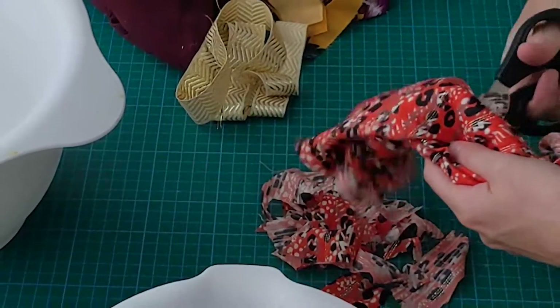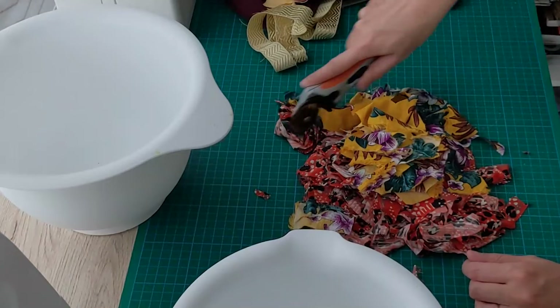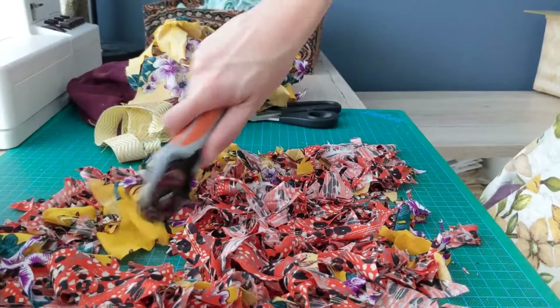You'll find that once you start cutting your scraps into smaller pieces, it's really going to hurt your hand. So I was really happy that I have my rotary cutter.